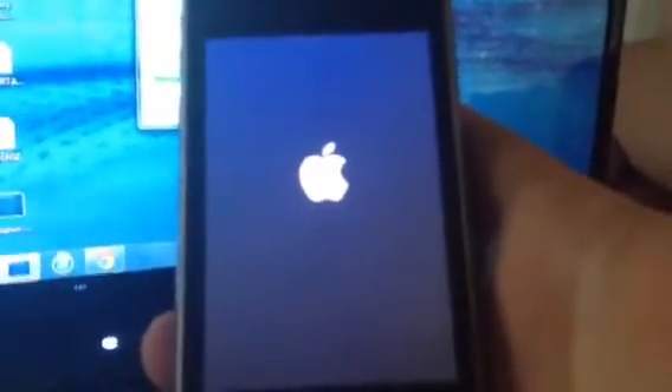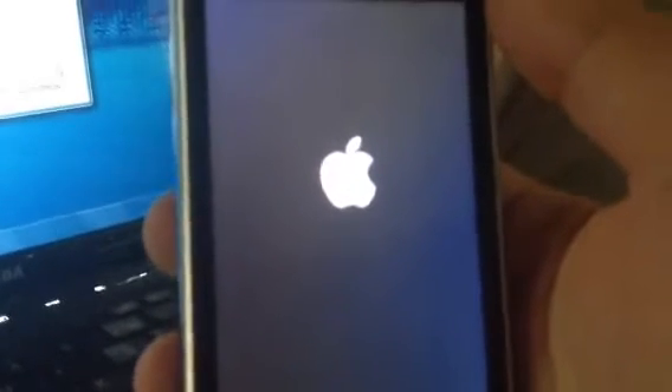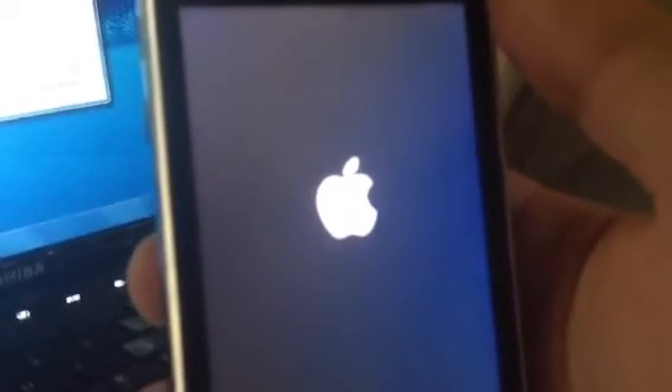And let it do its thing. Once it comes up, do not unlock your device and do not unplug your device, just let it be.